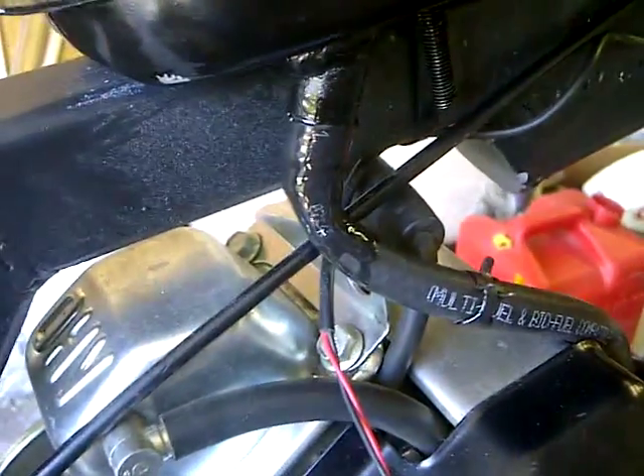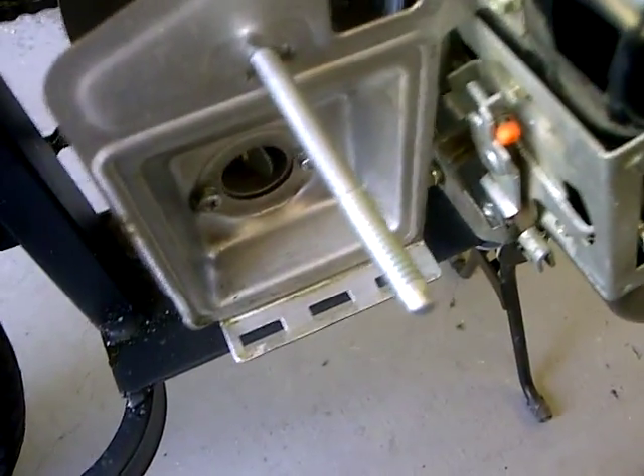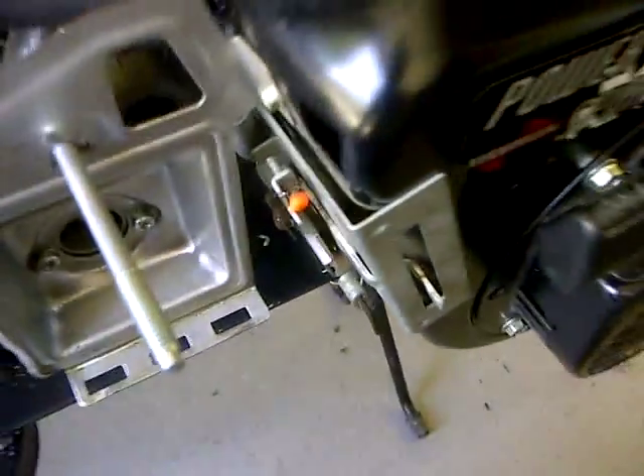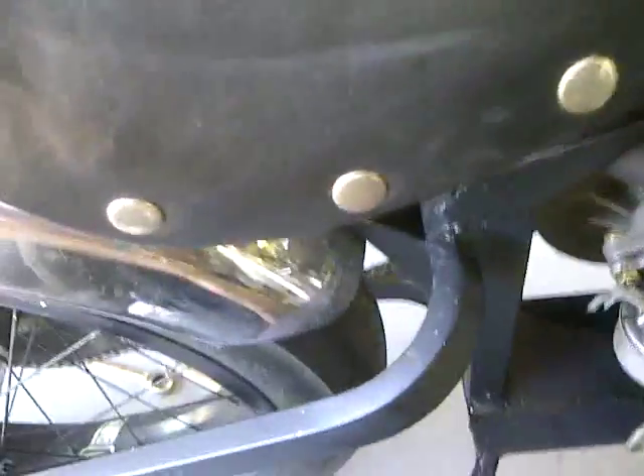I'm unhappy with how much gasoline is leaking out of this thing, that's ticking me off. The air filter came off as I was riding it, but really in the grand scheme of things that's not so much a bigger problem. That's about it for now YouTube, everything's running pretty good.